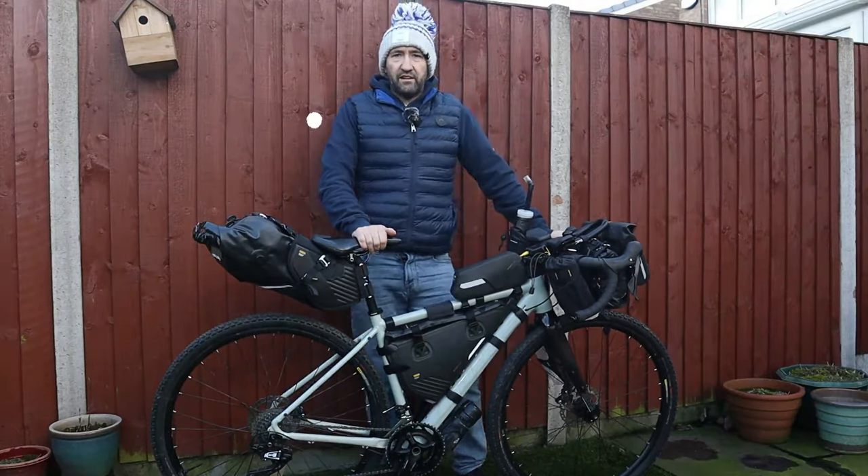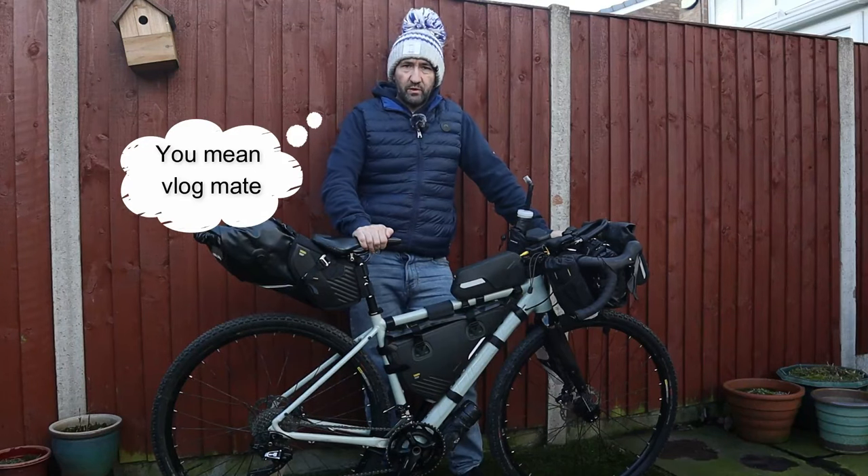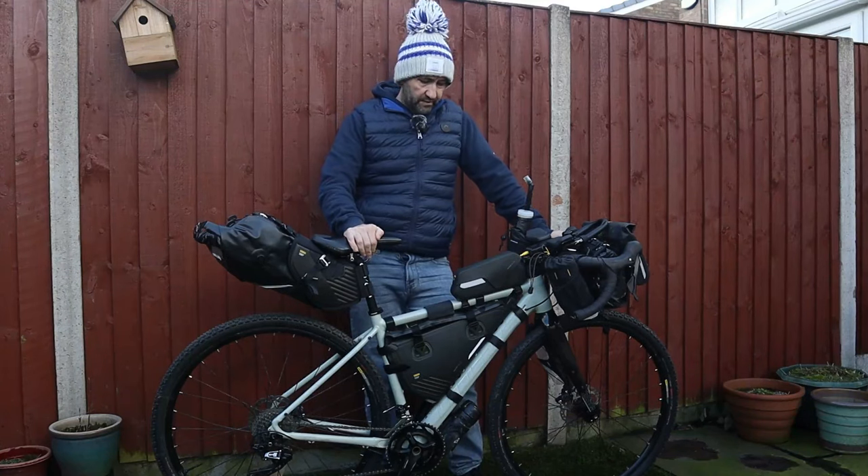All right, welcome back to another video. Not much has been going on this last week in terms of training, kind of coming to an end of a block. So I thought I'd talk you through my bikepacking setup for this year.